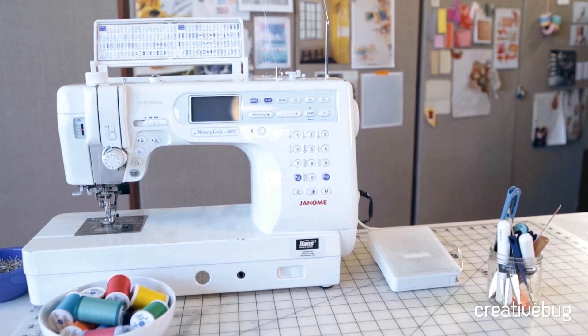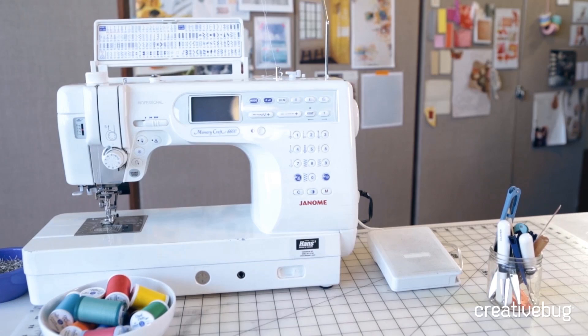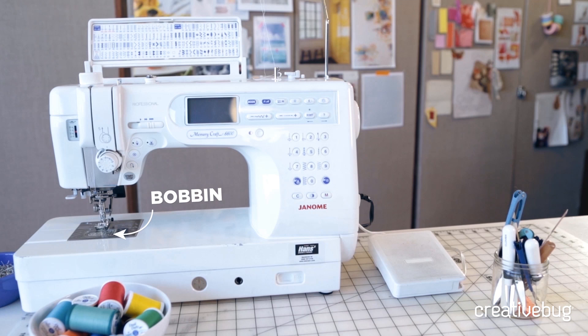These are the components of a sewing machine that has a lot of options. It has a spool pin, thread guides, a tension regulator, pressure regulator, a presser foot, feed dogs, a bobbin and bobbin case, a stitch regulator, the hand wheel, a bobbin winding assembly, and a foot pedal.